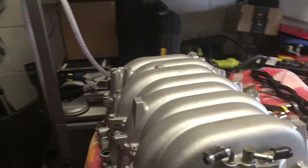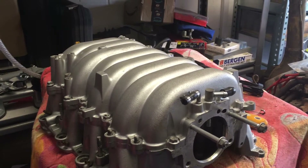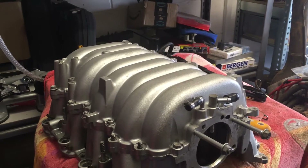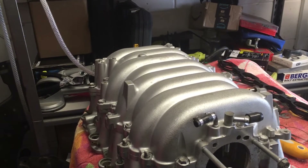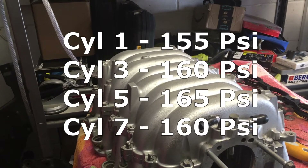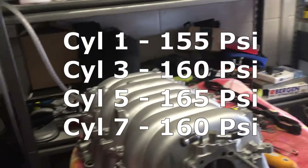I decided to physically check things. I'd mucked around with the VVT units and camshaft, so I thought maybe the engine's out of time, maybe the repaired valves were leaking. So I did both a leak down test and a compression test. The compression test was over 150 psi on every cylinder — absolutely no issues there. I just did the problem bank since the other was known to be fine.